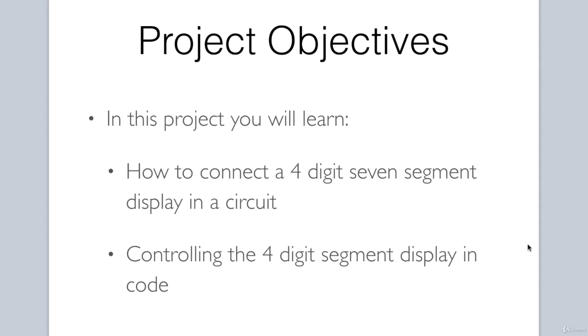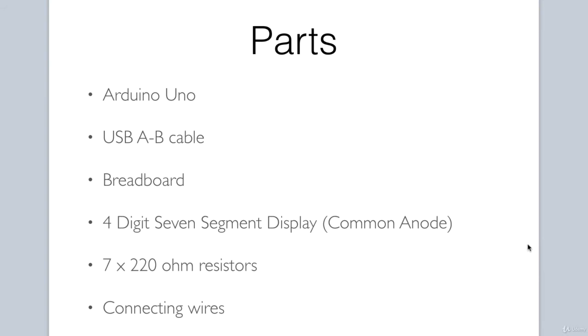If you are ready to begin, let's get this project started. Here are the parts we will need: an Arduino Uno, a USB cable, a breadboard, a 4-digit 7-segment display — we will be using a common anode display, but you can also use a common cathode display — 7 220-ohm resistors, and connecting wires.